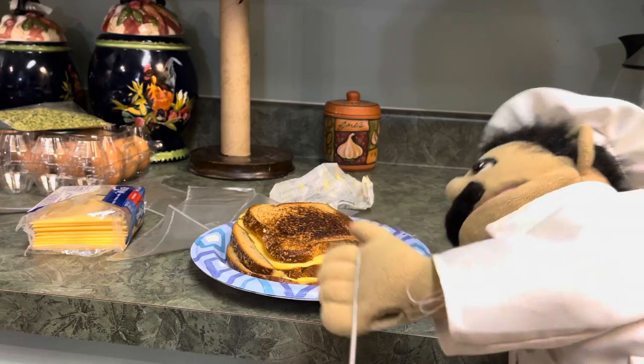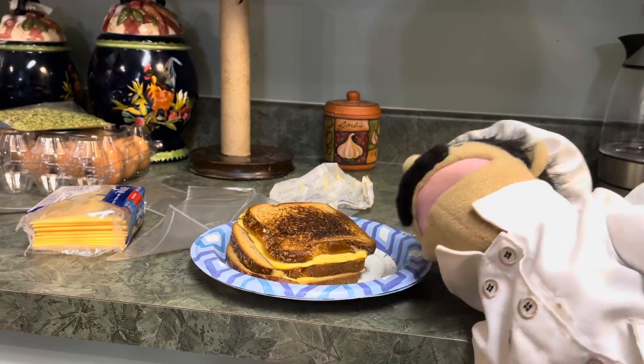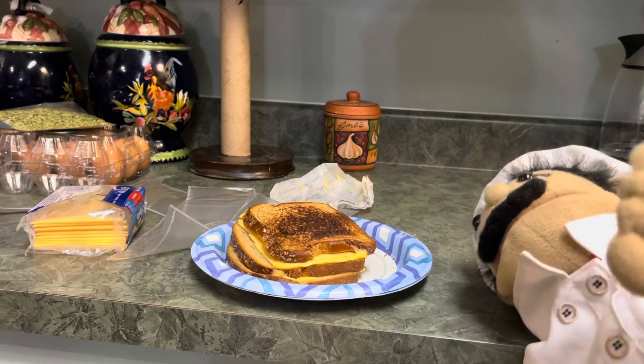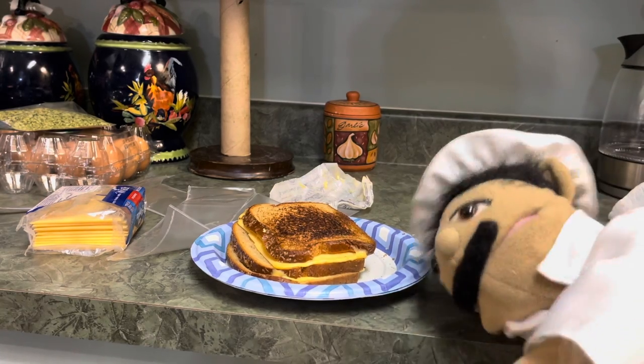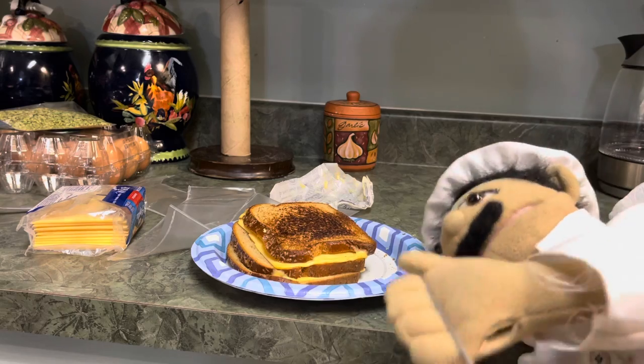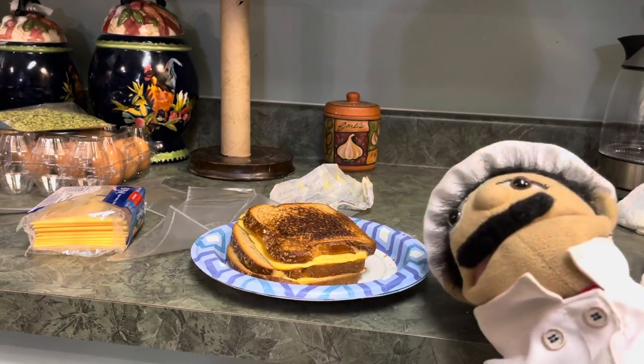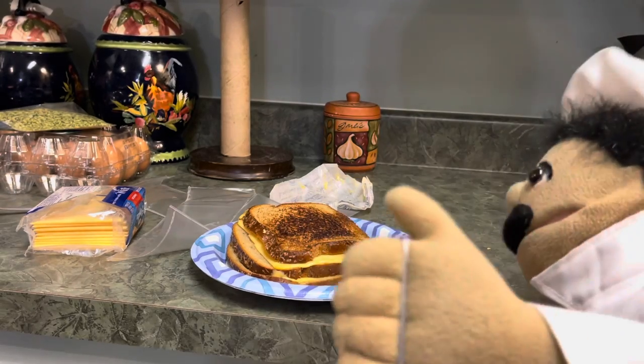Now it's time for me to eat it. Thanks for watching everyone. Click the like button and subscribe, and comment down below about what other foods I should make and whether we should keep making the show. Please like and subscribe!